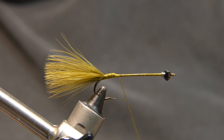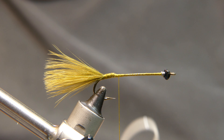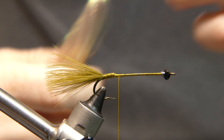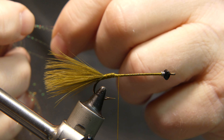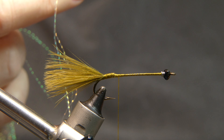Now we're going to add some crystal flash. The crystal flash we're going to use is also from the estate sale — this is the only one that was in the bins. It's kind of an off-white, maybe pearlescent. Grab about four strands and cut them away.